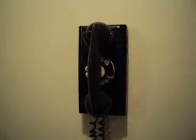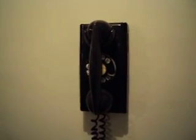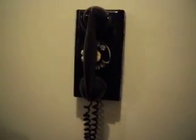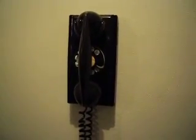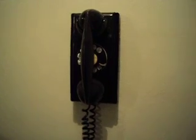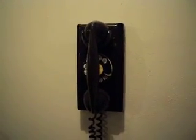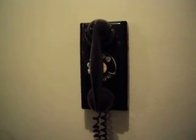Hey guys, how's it going? I was just a little bored here and I figured I'd do a video of my Northern Electric 354. This is actually one of my very favorite phones. I think this is the first phone I bought off eBay. You don't see too many Northern Electric ones, so as soon as I seen it was Northern Electric, I just had to get it.